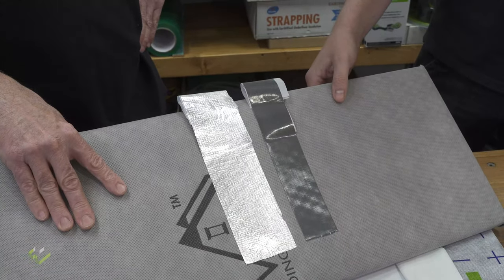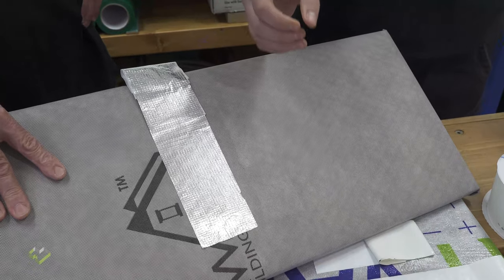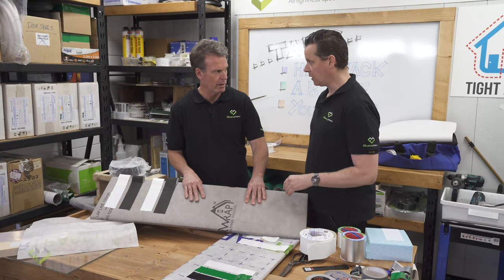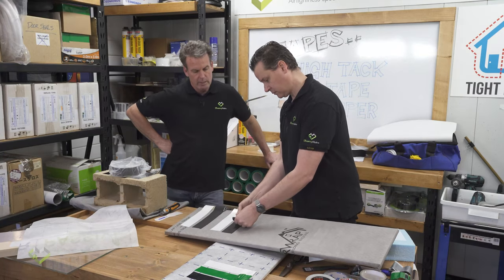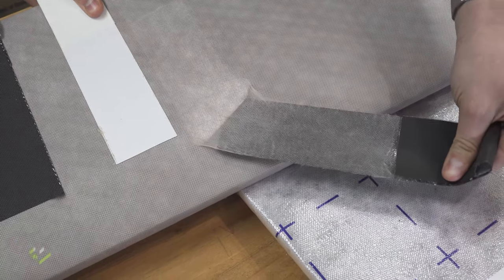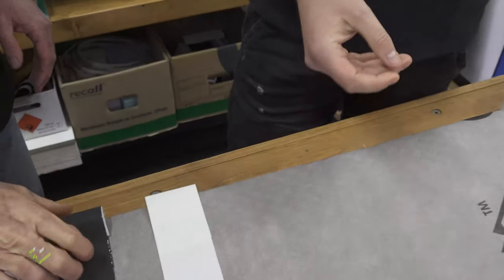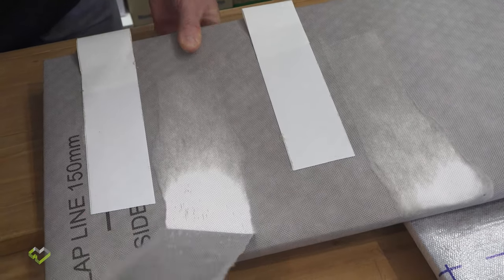Even cloth tapes that look reasonably good start pulling off the fiber of the wrap and taking the top layer off. Silver foil tapes are good tapes when used correctly, but not the correct type for vapor-permeable membranes. With Hi-Tac, you can see it actually delaminates the material — that bond will last forever, and these tapes have been tested for longevity.